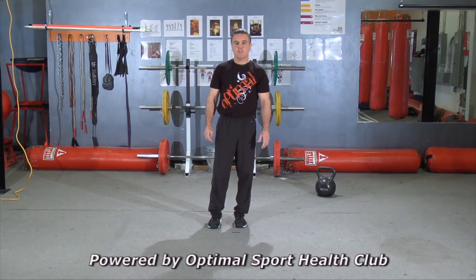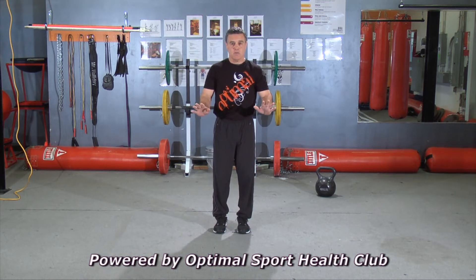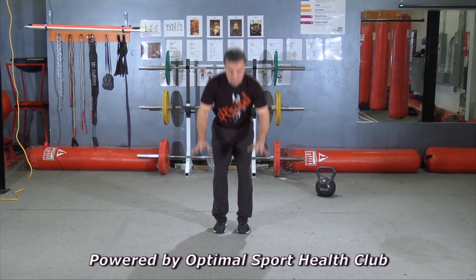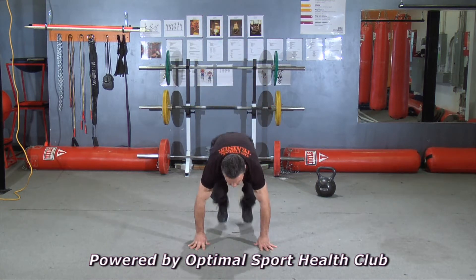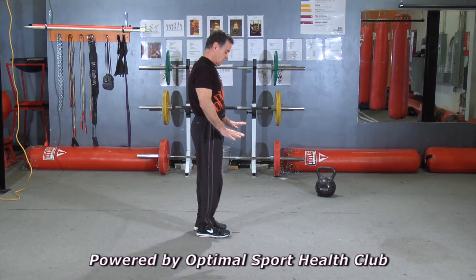Hi, I'm Alan from Optimal Sport Health Club, and today's exercise is the squat thrust. I'm going to demonstrate it for you now. Hands slightly wider than shoulder width. We're going to go chest up, chest out, down, feet out, in and back up. I'm going to do it again from the side, so you can see from the side angle.